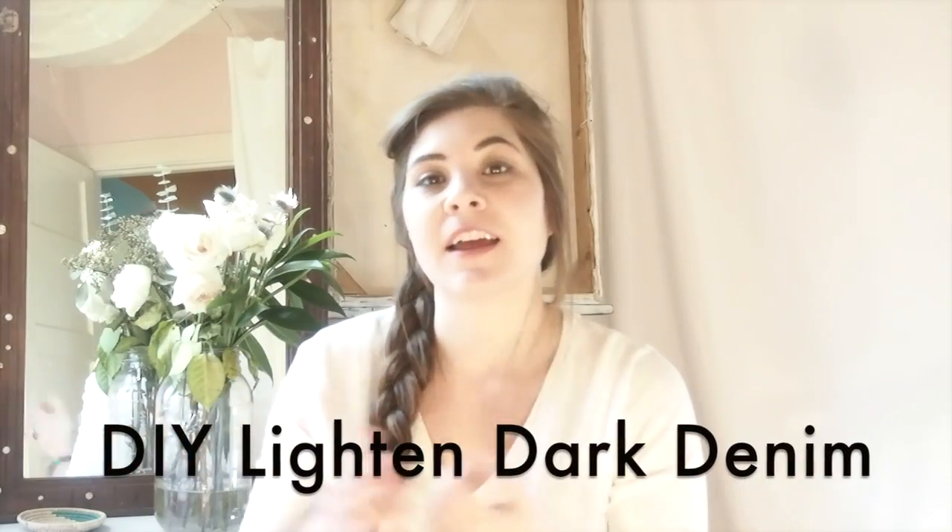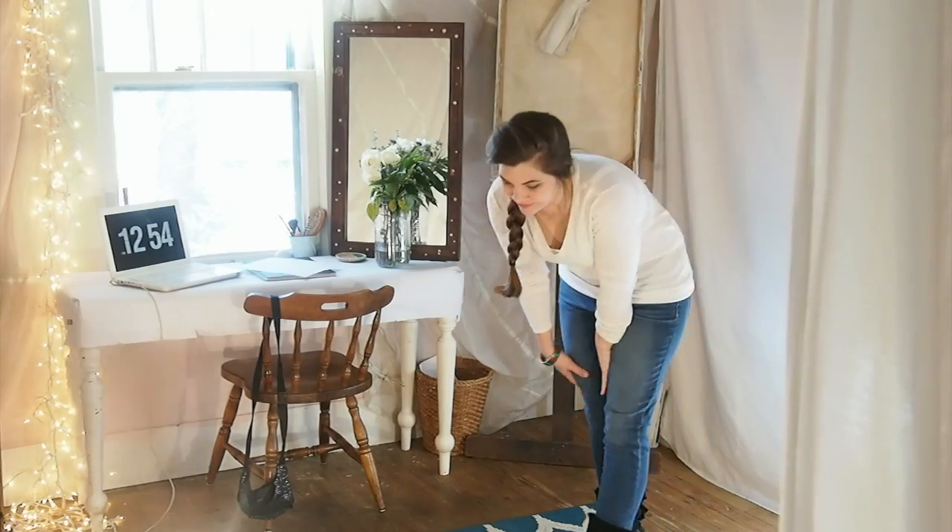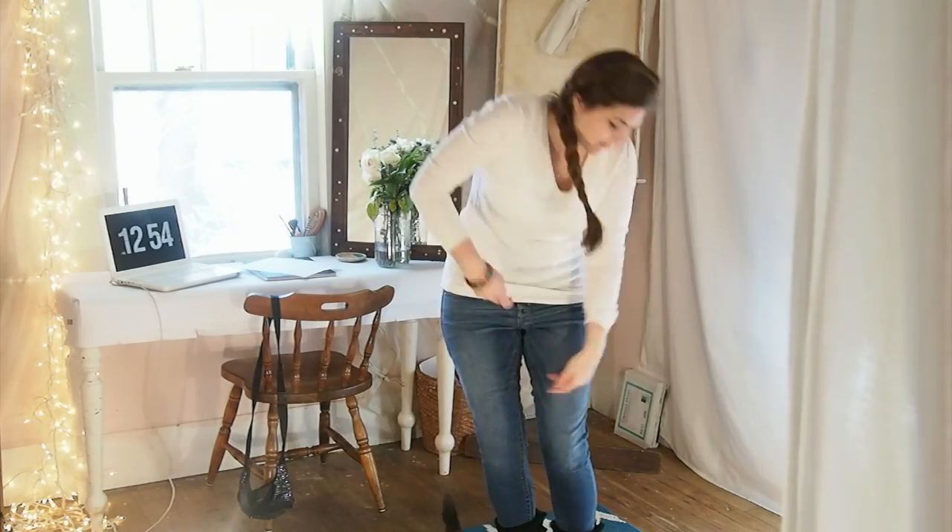Hi, I'm Sarah and today I'm going to show you how to lighten your jeans. I got these dark wash jeans at Target and I wanted them to be a little bit lighter.